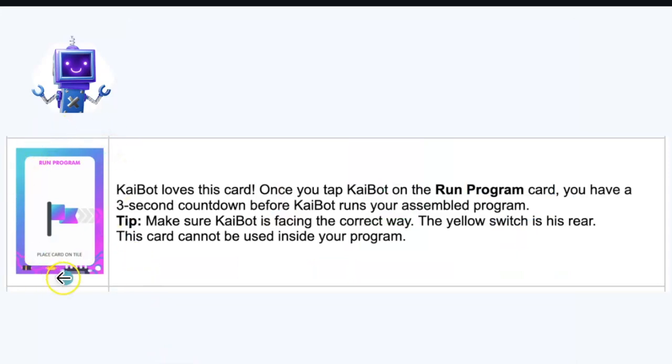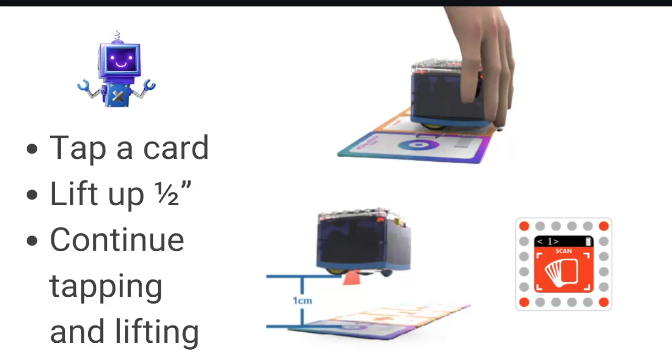Real programmers don't code the entire program and then try to find errors — they chunk in small sections and verify each works before moving on. We're modeling best practices for students now and for later. Once you tap the Run Program card — not the Record Program card — there is a three-second countdown before Kaibot runs your assembled program. Keep the Run Program card next to the course, not at the coding station, so students don't have to race across the room within three seconds.